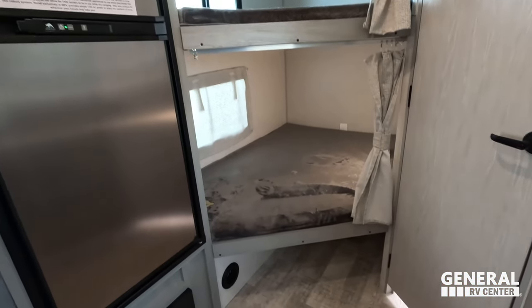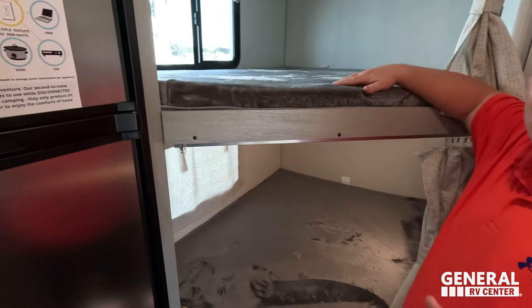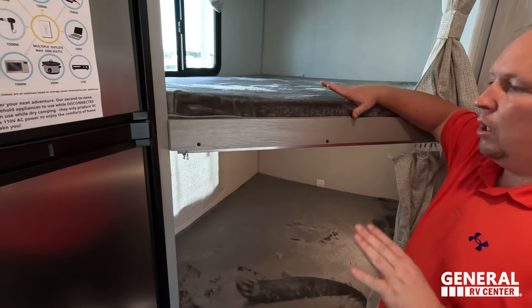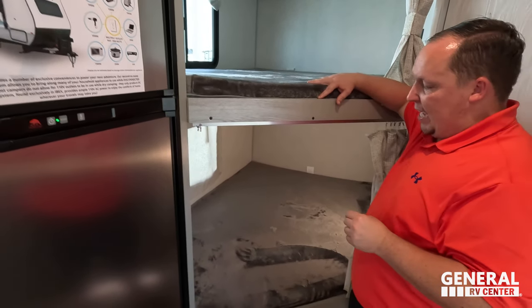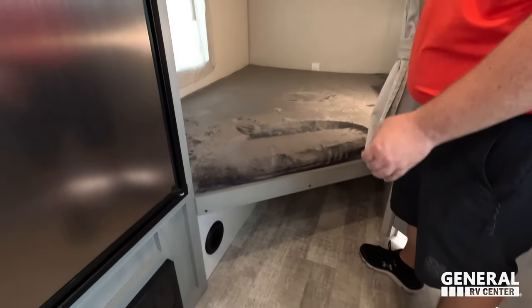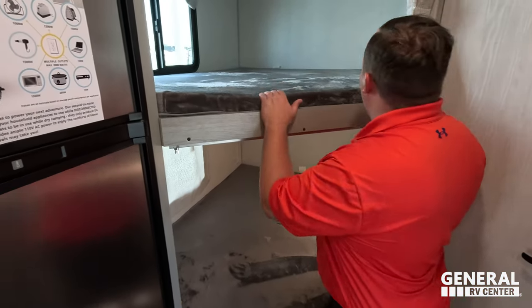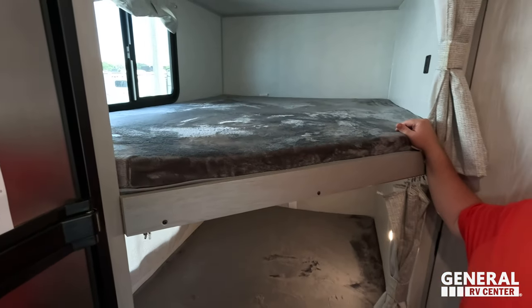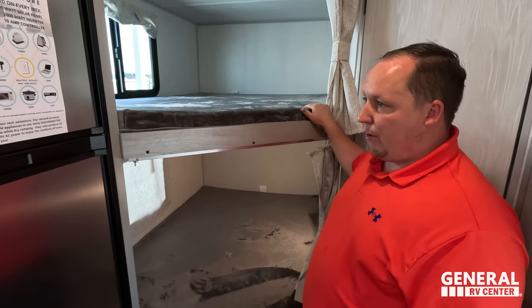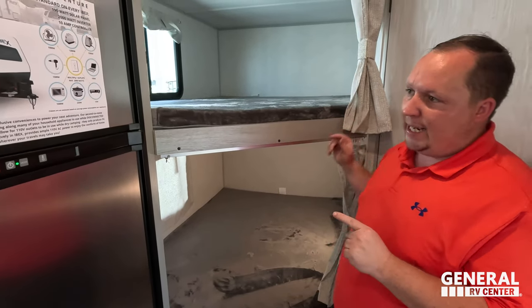The double-over-double bunk beds are really nice and big. They're the Teddy Bear series, with storage underneath and curtains for privacy. Both bunks have lights and USB charging ports for devices, and both have windows on both sides that open up.